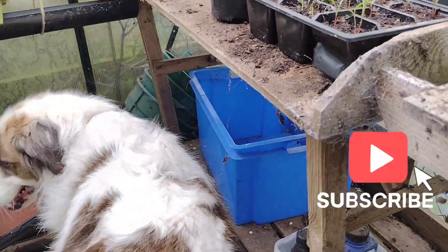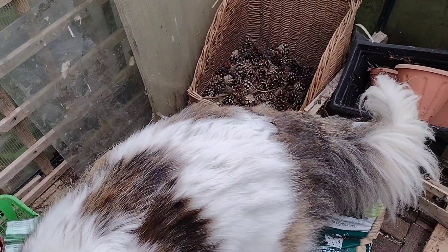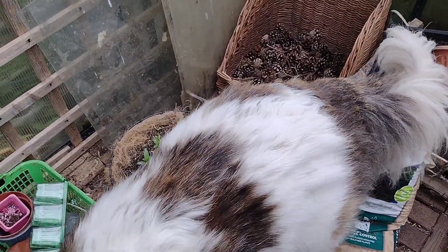That's what's happening with my little tiny vegetable greenhouse patch at Sparrows Roost. As you can see, Bella is totally obsessed with sniffing everything inside. That's it — I'll catch up with you later, thanks for watching, see you, bye!